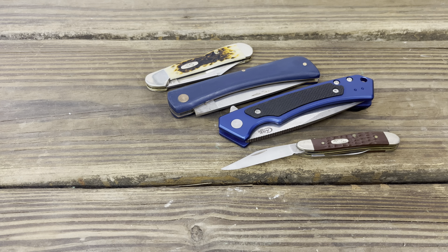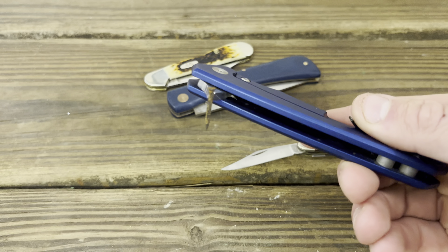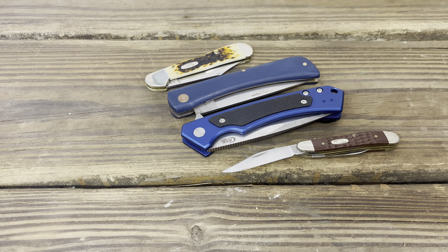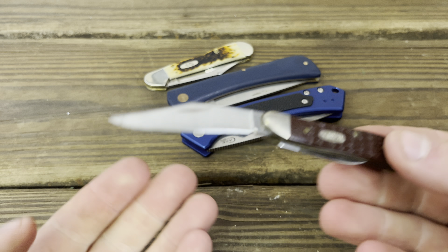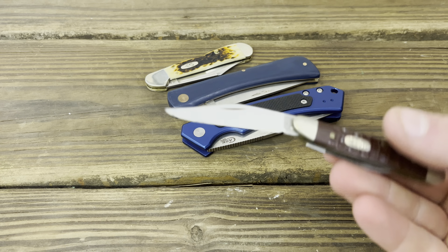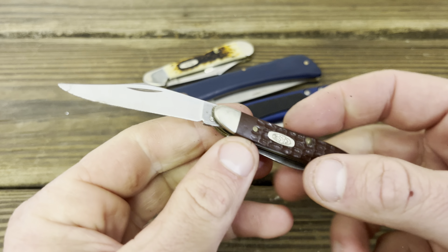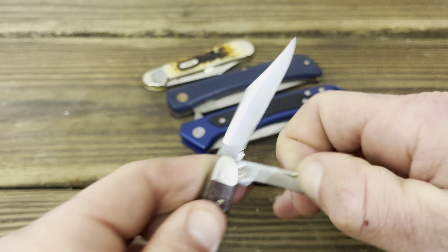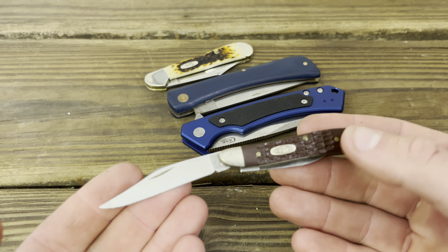Another weird thing — the pocket clip was rusty and the flipper tab is magnetic on mine, which is something to note. And here is my main example of Case's quality slipping: everybody knows Case has a reputation for coming razor sharp. Growing up, I heard from my dad, my granddad, my uncles that Case was the best knife you could get. But this Peanut came to me so dull you could saw it across your fingers and it would never cut — both blades. It was the dullest knife I've ever received.